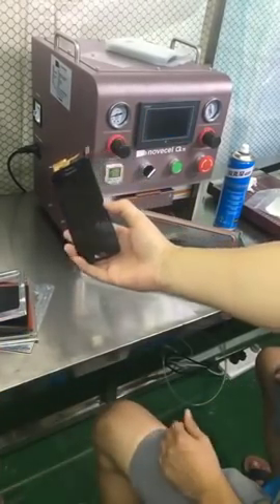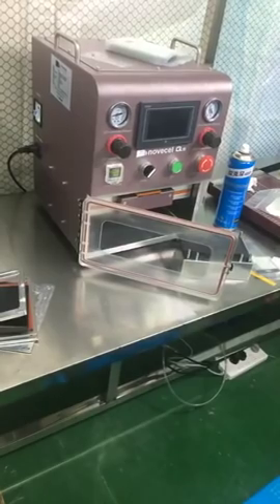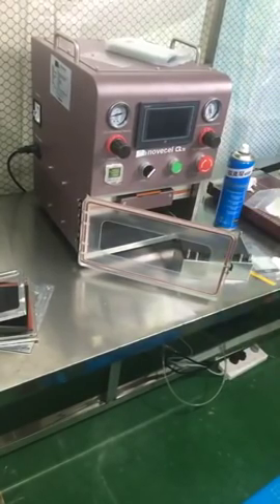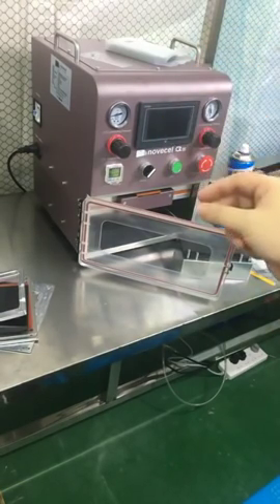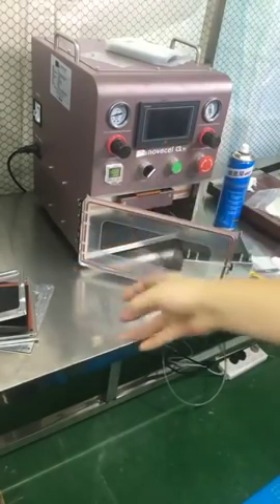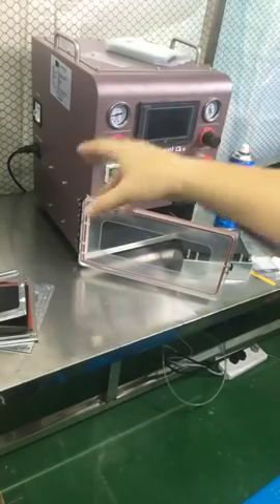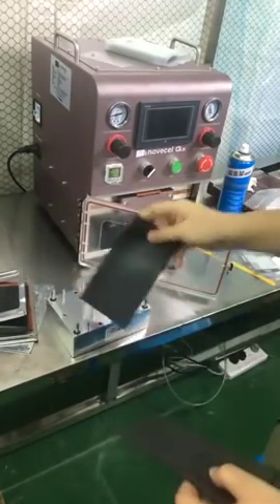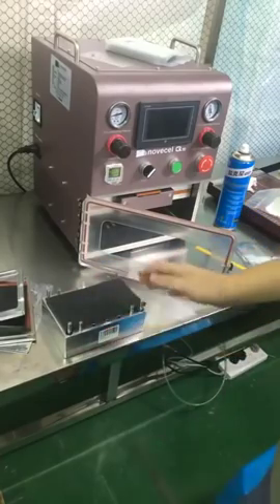If you use the simple mode without the special mode, you will always have some bubbles, but you can use the bubble remover to get rid of them. For edge screens, you will always need a bubble remover because there are always tiny bubbles in the corners. Using this black rubber on the base, you can do the lamination without the special mode.